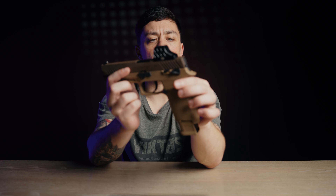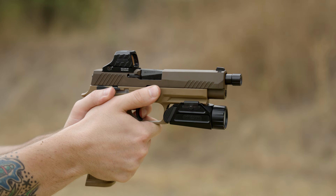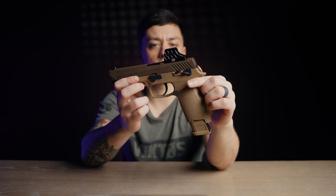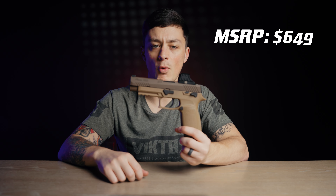The optics-ready slide is popular enough that a few optics have been specifically designed to mount directly without needing an adapter plate, like the Holosun SCS320. The SIG P320 comes in at an MSRP of $649.